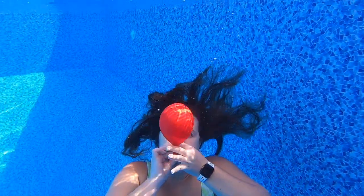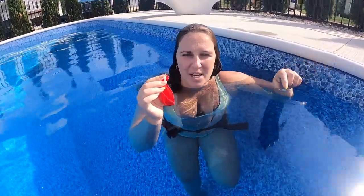Alright guys, blowing up this balloon underwater. Let's see if it works. Now that it works, let's see how much we can put in here while underwater.